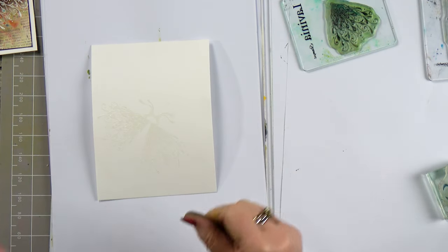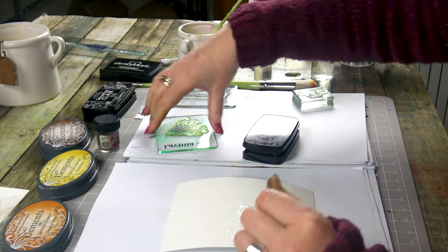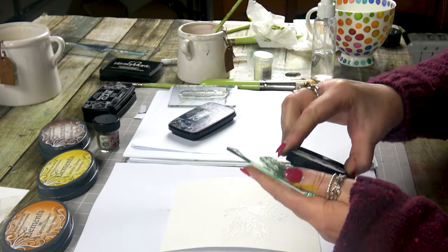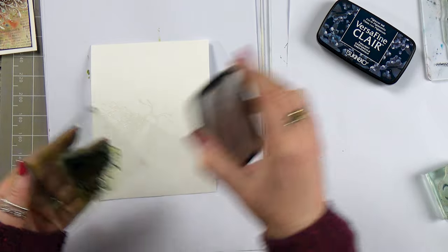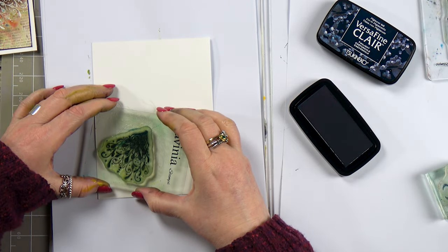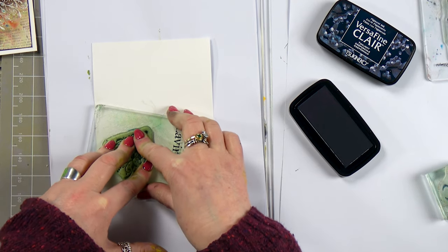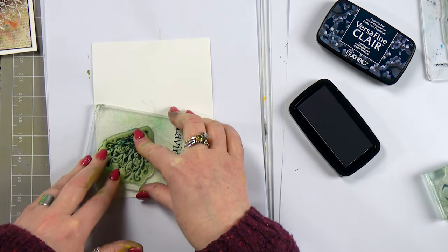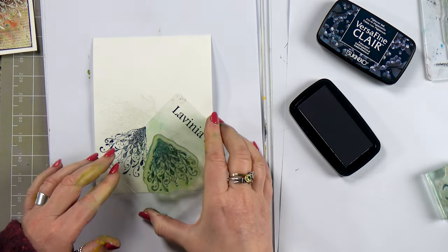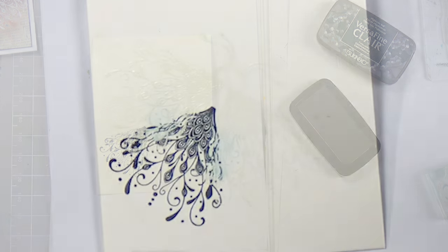Now we're going to ink up in the twilight and pop that down in between the two wings — give that a good press. And like I say, if you wanted to add more depth to the wings you could stamp again and it would come through under the embossed wing.